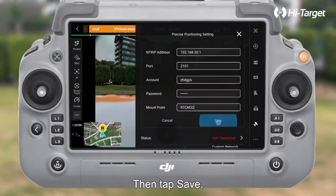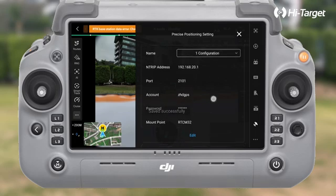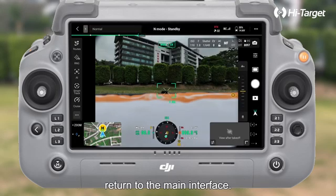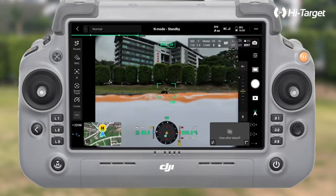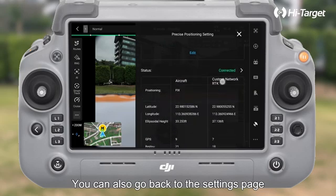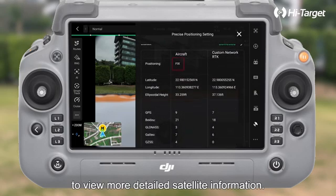Then tap Save. Once the settings are saved successfully, return to the main interface. Tap the RTK satellite icon in the upper right corner to check the current satellite status. You can also go back to the settings page to view more detailed satellite information.